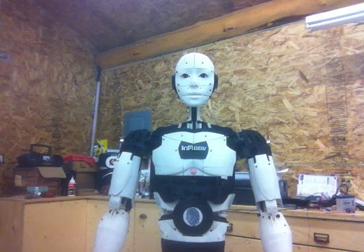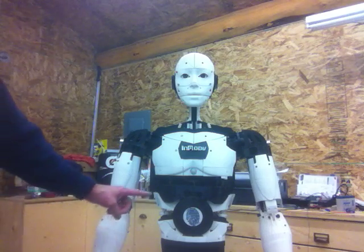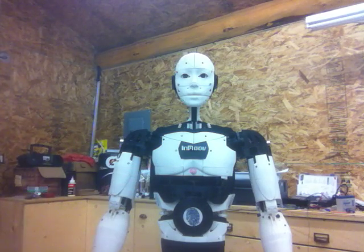I wanted to tell you about some of the sensors I've been working on putting on InMove. On the front is a PIR sensor that detects any motion in front of the robot. If it doesn't detect any motion for two minutes, it'll shut down all the servos and the sensors, and it goes to sleep.